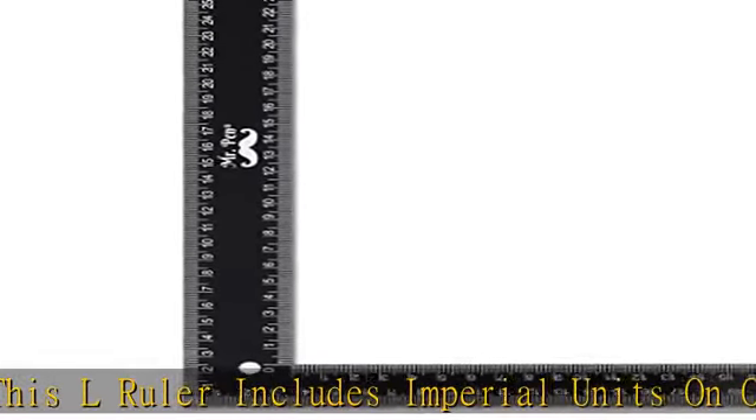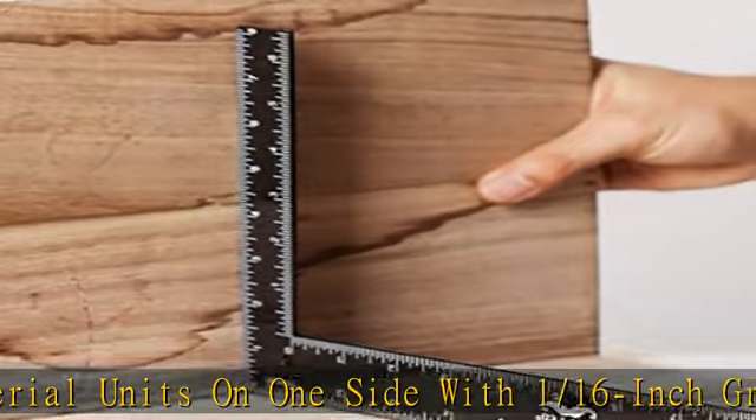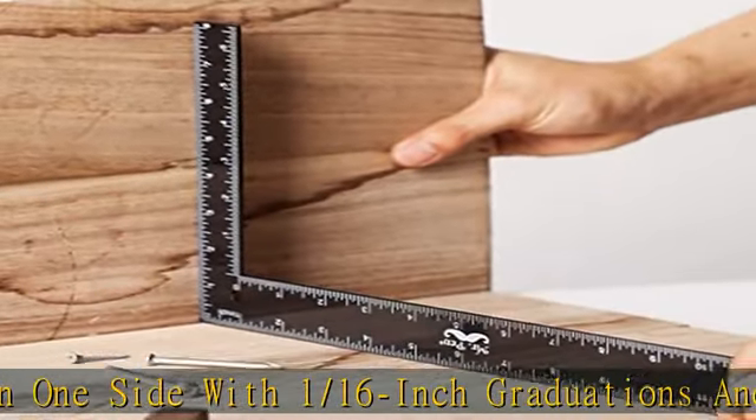Roofing, stair work, making layouts and patterns. Can also be used as a straight edge for determining the flatness of a surface. See the description to get this product today at the best price.